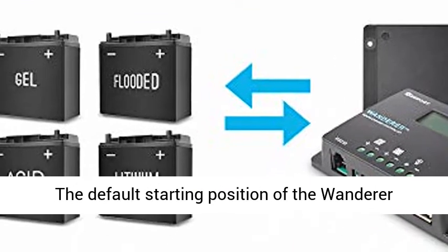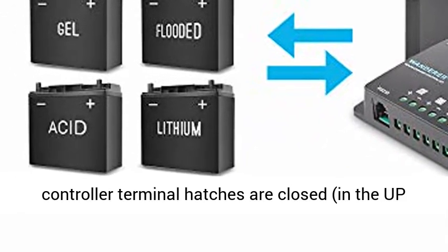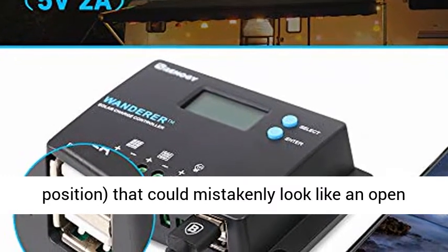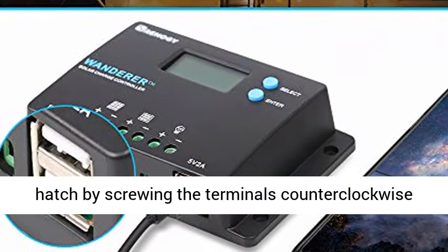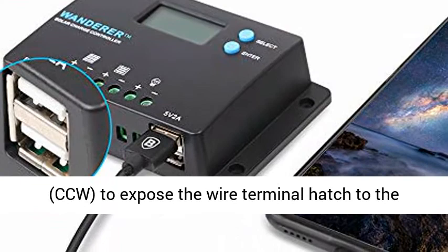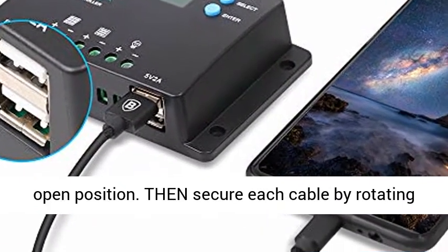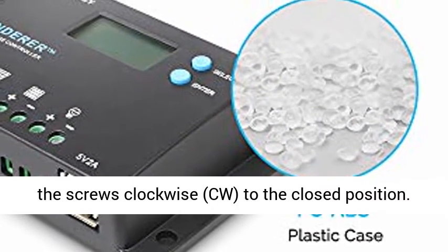Wanderer 10A/30A installation notes: The default starting position of the Wanderer controller terminal hatches are closed, in the up position, which could mistakenly look like an open wire hatch. Make sure to first lower each terminal hatch by screwing the terminals counter-clockwise (CCW) to expose the wire terminal hatch to the open position. Then secure each cable by rotating the screws clockwise to the closed position.